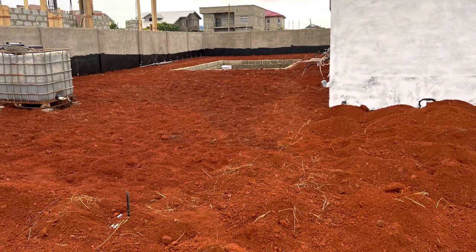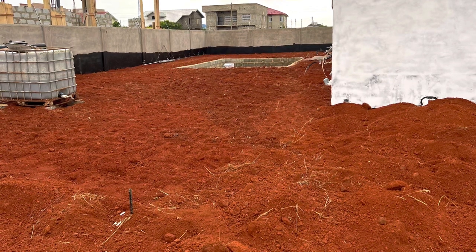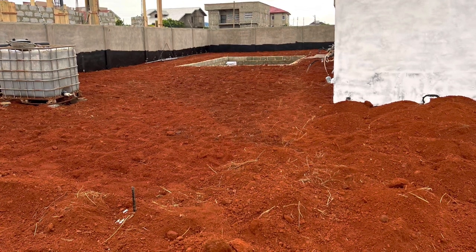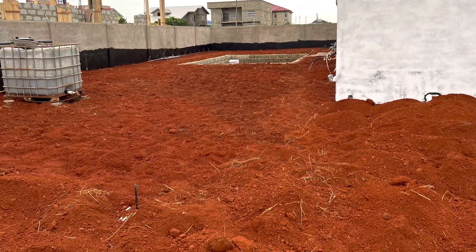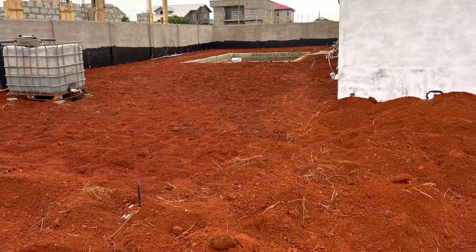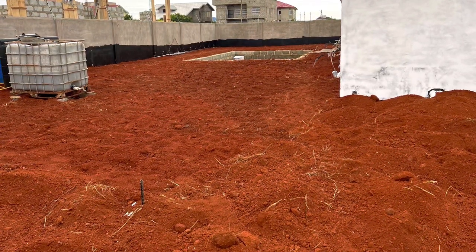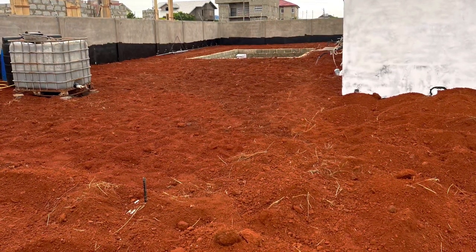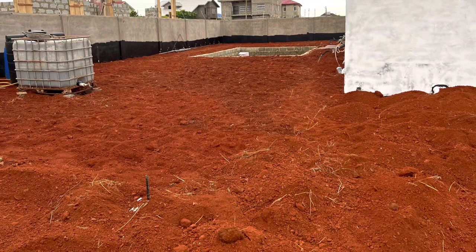I'm hoping the rain will come so we can compact properly, otherwise we may have to pump water out of the swimming pool, which won't be enough unfortunately. I'm really crying out for the rain to come so we can compact. Each trip of laterite that they filled — I paid them 250 Ghana cedis per trip. Some charge 300 to 350, but because I know them, I got it at 250.